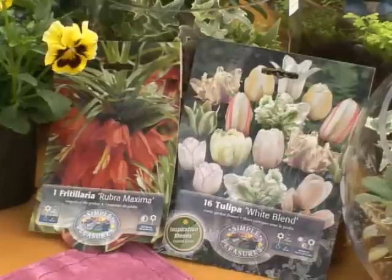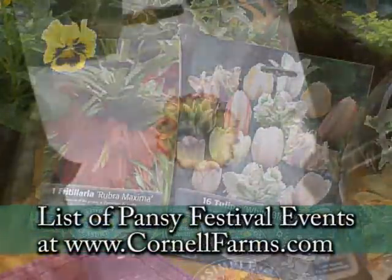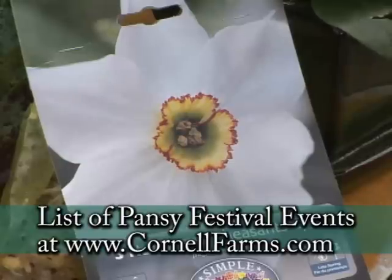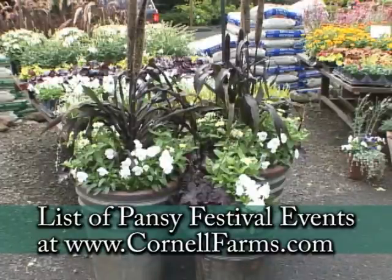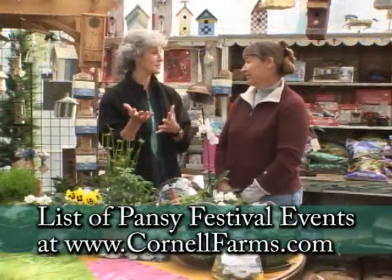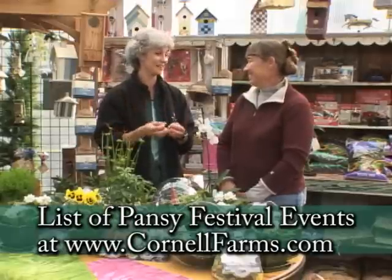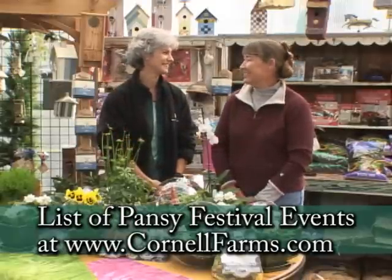We're going to explain to everybody how easy it is to do a layering of bulbs and plants, and that gives you color all winter, and in the spring that surprise of bulbs comes up and shows some beautiful color through the plants. It's really easy to do. I think it's always a surprise because you plant it so early you forget that you put them in, and all of a sudden there's bulbs coming out — it's like a present that comes up in the spring.